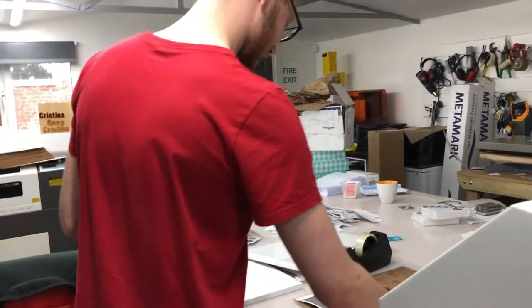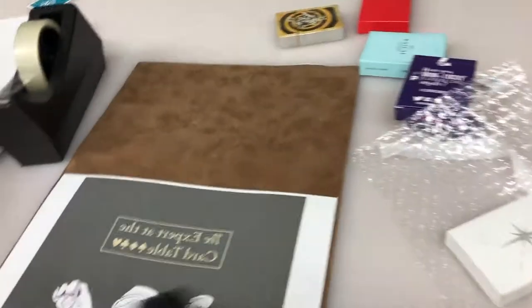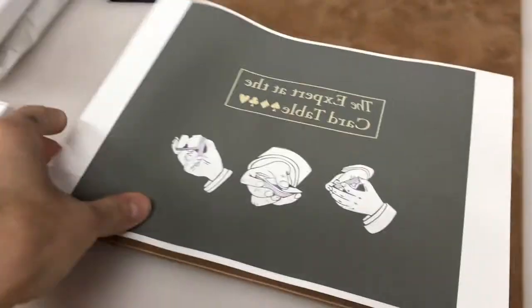Hey everybody, James Anthony here and this was our very first mouse mat. Check it out. What are we doing right now? Explain to the audience at home. We are going to create a mouse mat. So it's been printed mirrored so that we're going to put it on top of a mouse mat.